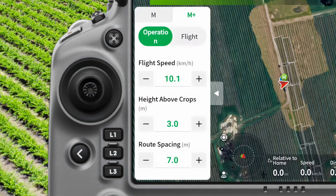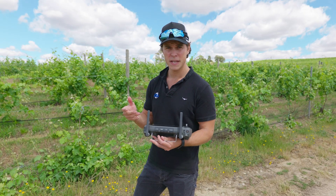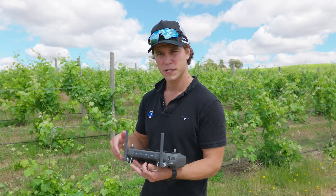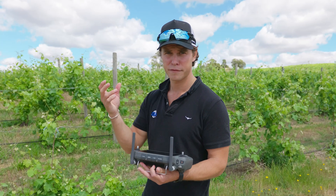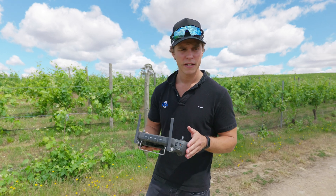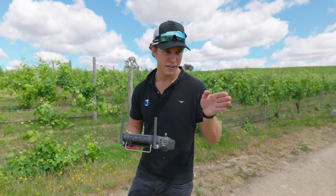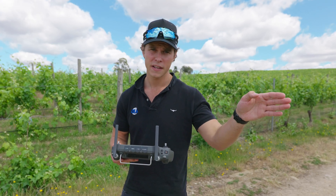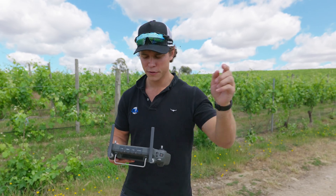A benefit of manual plus is that you can control the rate and speed. No matter how hard you push the stick forward, it'll stick to its speed and keep a consistent flow rate coming out of the drone. Another cool key feature with manual plus mode is course lock. Instead of trying to find a straight line with your hands, you can lock the heading of the T-50 and it'll fly a straight line until you unlock the course.